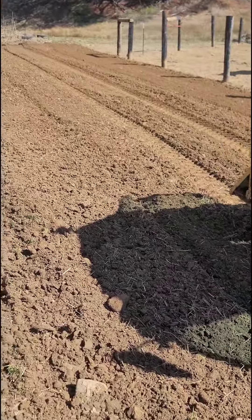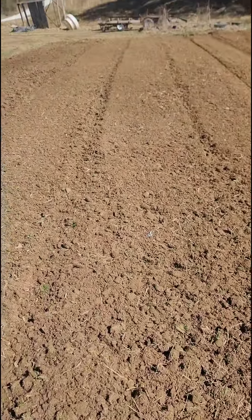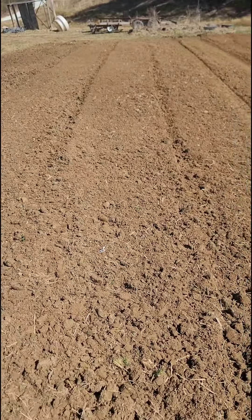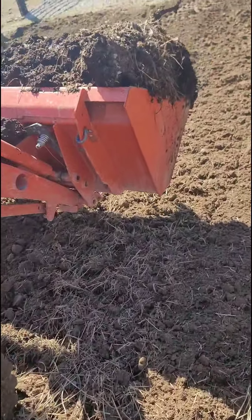We got a little piece there turned. And I'm going to put me about three rows of snap peas, sugar snap peas right through here. But I got a little compost that I want to put on.